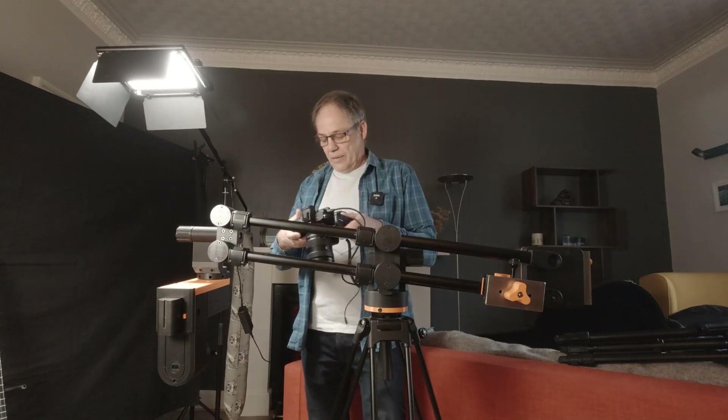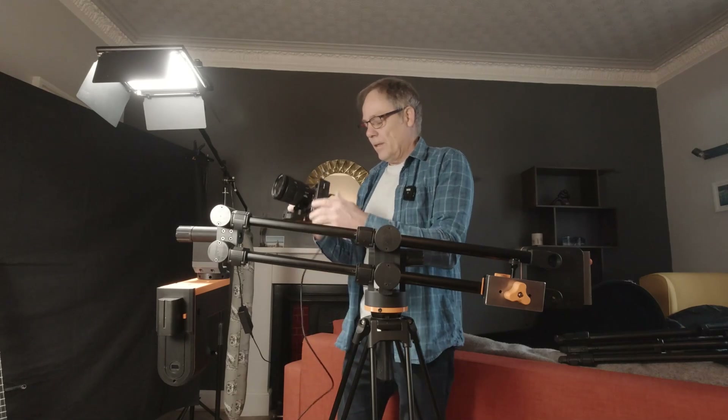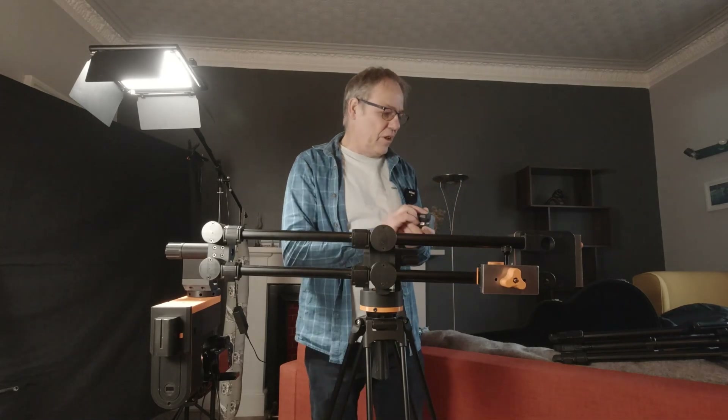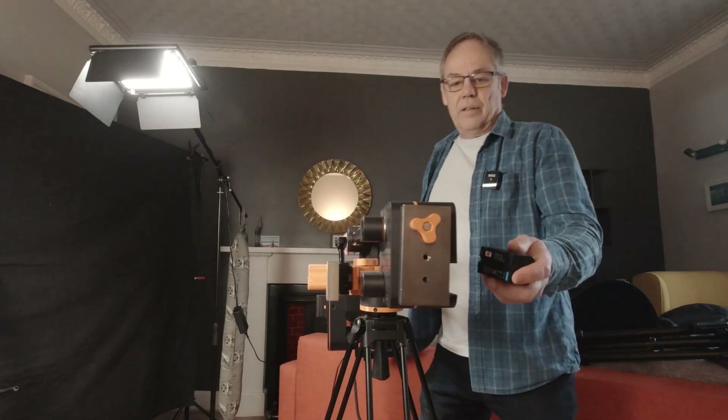I'm going to take my trusty Sony A7 III and mount that under here. Then I'm going to take another NP-style battery and plug it into this port here on the side of the jib.